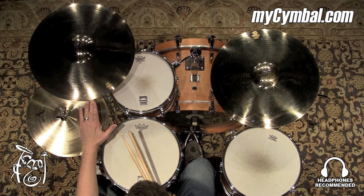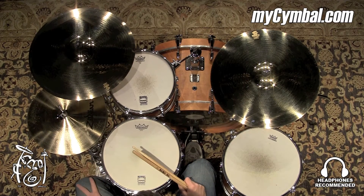You can get this exact Zildjian 19-inch A-Custom Medium Crash only at MyCymbal.com.